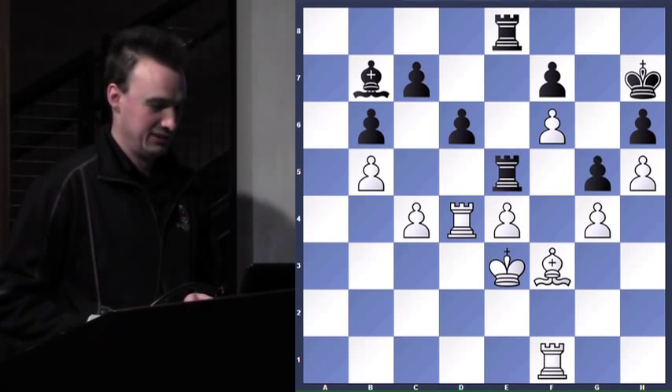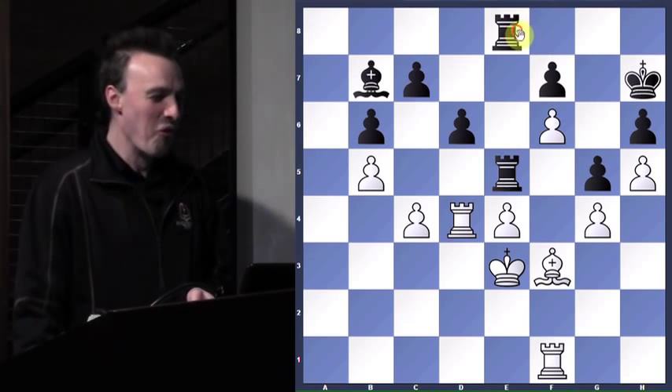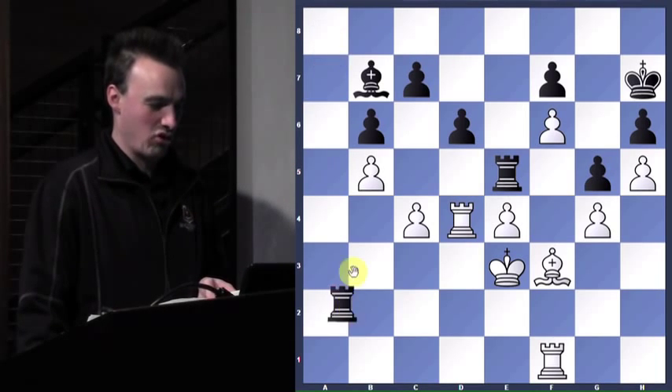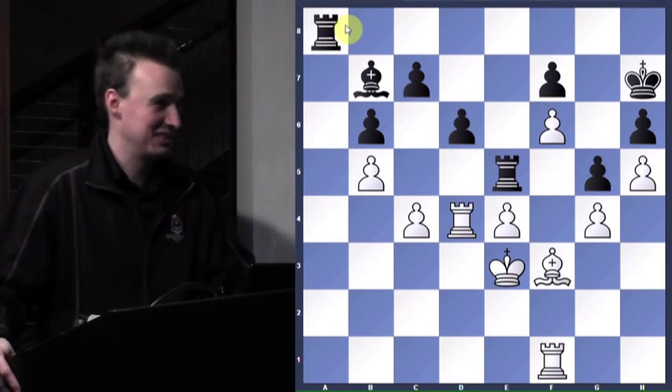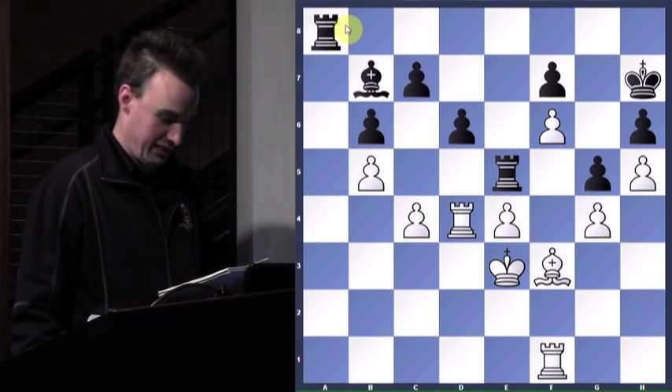Rook to a8 — he just got this whole a-file open, and now I want a rook on it to do some checking. Check. But I decide I'm going to be really funny. When he checks me, I'm going to put my bishop in a pin. So I play bishop here, check, bishop there.